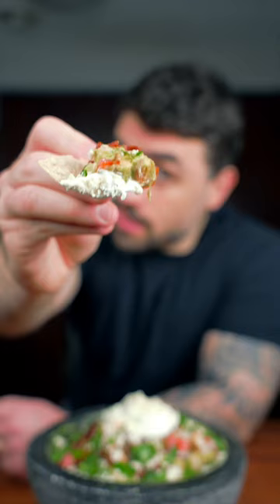Let's give it a try. Cheers. Hands down, best guac I ever made. The full recipe can be found on MatthewAugusta.com.